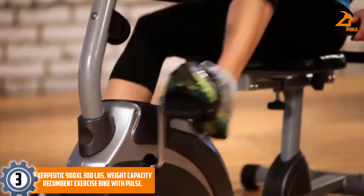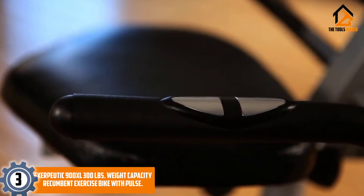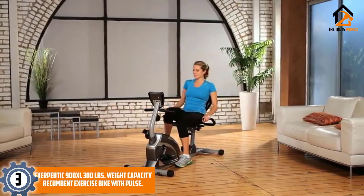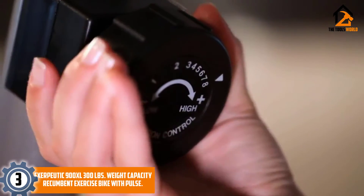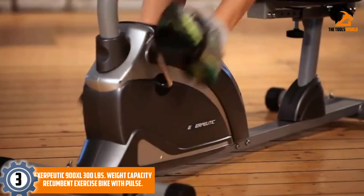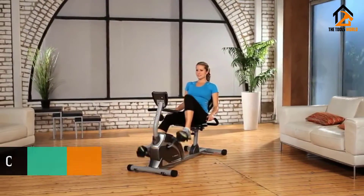At number three, we have the Exerpeutic 900XL 300-pound weight capacity recumbent exercise bike with pulse. This is another comfortable recumbent exercise bike with a 300-pound capacity. It's a good place to start if you want to improve your cardiovascular health and also lose some excess pounds. The magnetic tension has eight levels — the first two are very easy and provide a great low-intensity workout. Statistics and readings are important for everyone, but even more so for seniors, since working out at an older age is not for everyone.